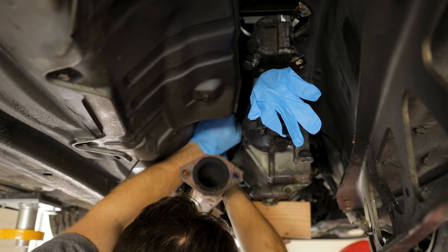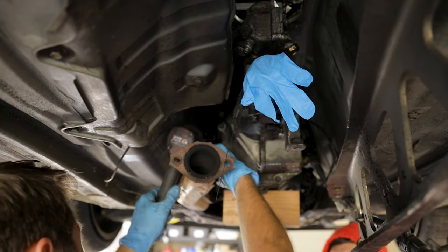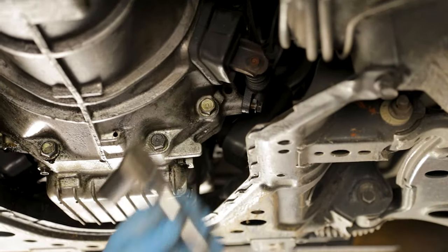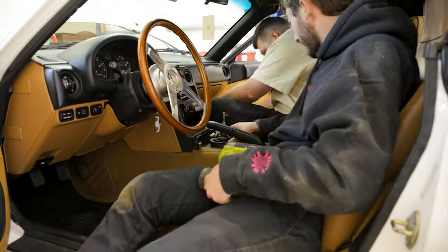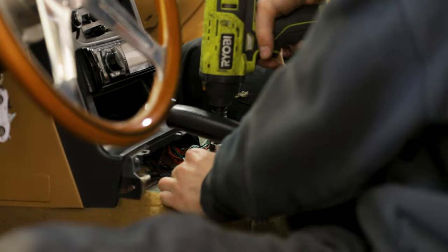Now we're going around the bell housing to remove the transmission bolts. Before we get too far ahead, we need to go into the interior - remove the center console and the actual shifter from the transmission. On the center console it's just some Phillips screws and pretty easy to remove. Take off your shift knob, and there are four 10mm bolts that hold the upper rubber isolator and then three 10mm bolts that hold the shifter to the transmission turret.